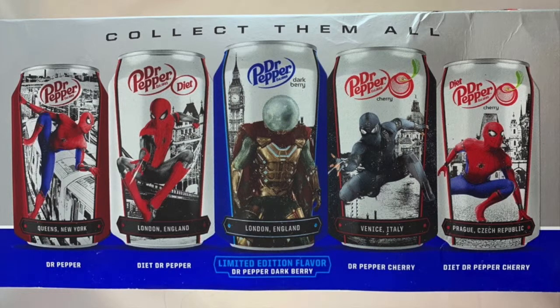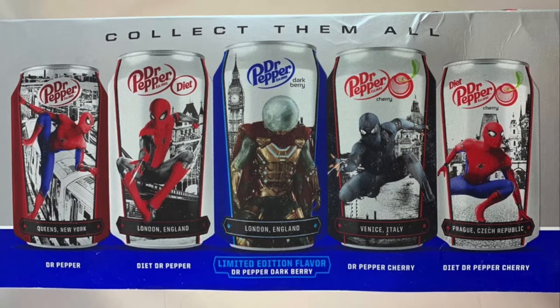The next one is the Diet Dr. Pepper. It's got a great picture of Spider-Man in his black suit, which I honestly love that suit, so seeing it on the can is probably pretty cool. I'm definitely not going to get the diet because I don't drink diet.